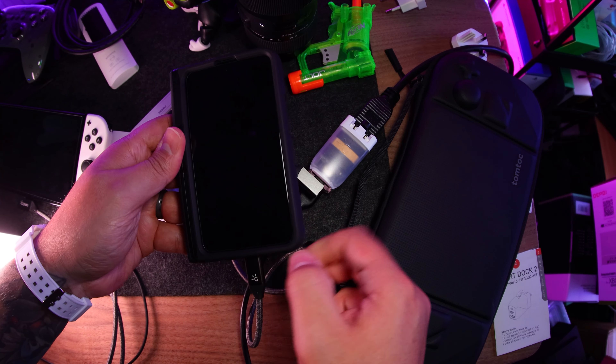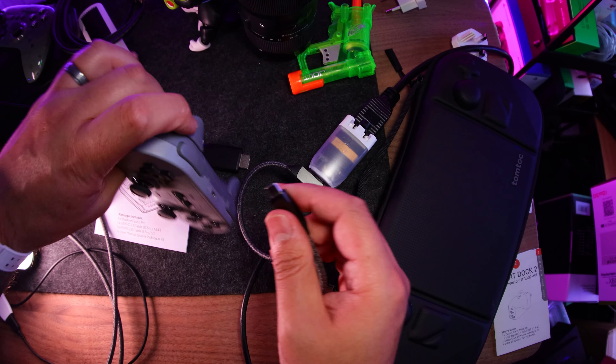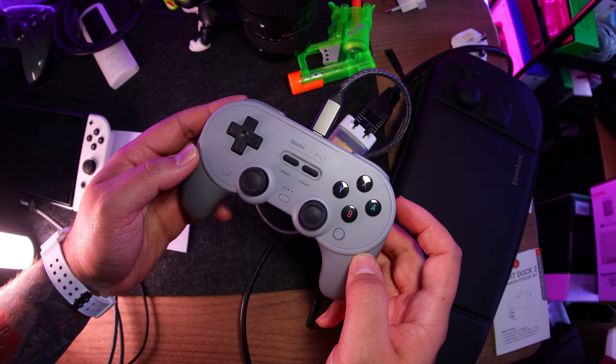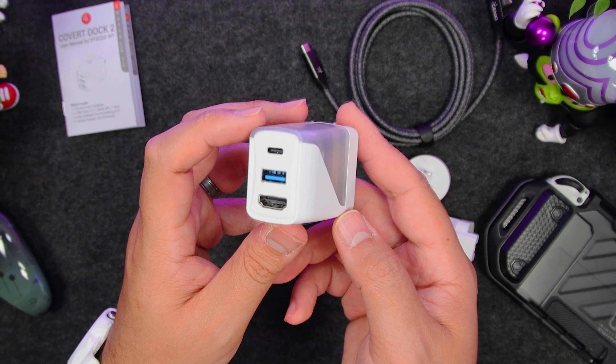As for the USB-A port, same as before — you can charge your tech with it, but it can also connect devices to the USB-C attached device. So for example, if you hooked up your Switch, you can use that port to add something like a wired controller. Overall, it's a worthy successor to one of the most versatile pieces of tech I've come across.